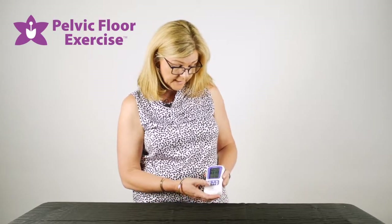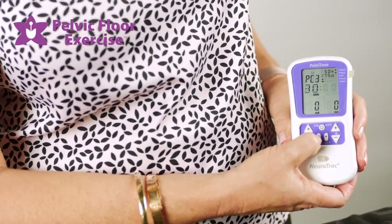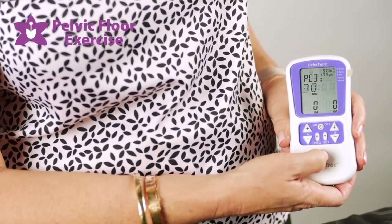First, you turn your machine on, and then you'll need to scroll through the programs until you get to PC1, 2, or 3. You can use any of them.